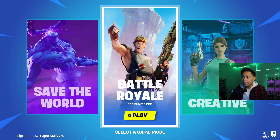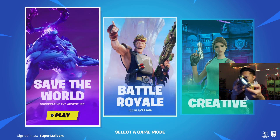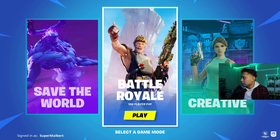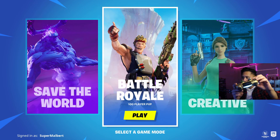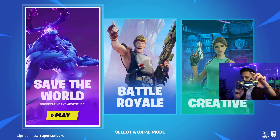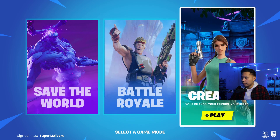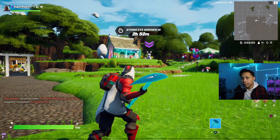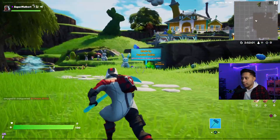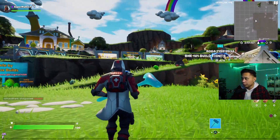Now that the game is open, I can navigate using my controller. If I touch my mouse, the cursor appears on screen. As soon as I press any button on the PS4 controller, the cursor disappears and I can use the controller again. You can switch between the two whenever you want. Here I am playing Fortnite on my PC using my controller.